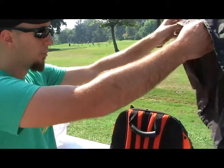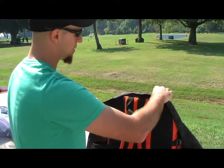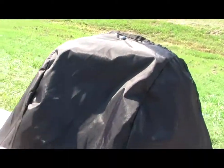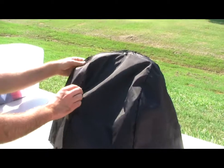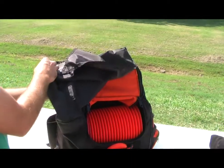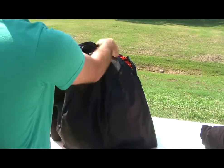We also changed from the velcro rain flap to an actual button-down rain flap, so you'd be able to just button it down here. So if you're playing in the rain, button on the side over here and then you can get to your discs very easily.